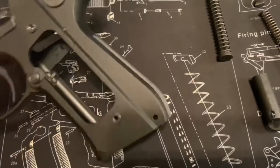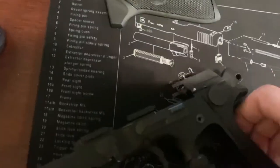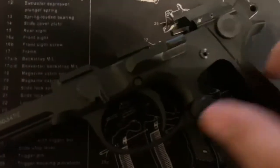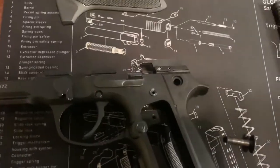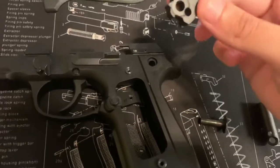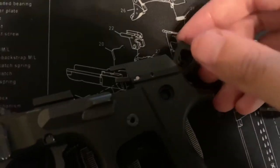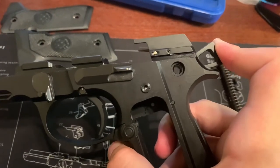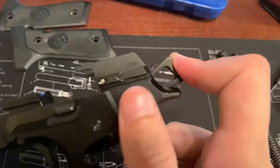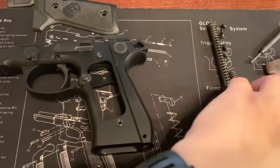Next, remove the pin that's holding the hammer in place — it's a little tricky but you should be able to remove it and take out your hammer. To place the new hammer in, you'll want to position it close to the fully cocked position. As you move it to the cocked position, it opens up the hole for the pin to go back in, so just hold it back while you put that pin back in. Then replace that spring and lanyard loop.